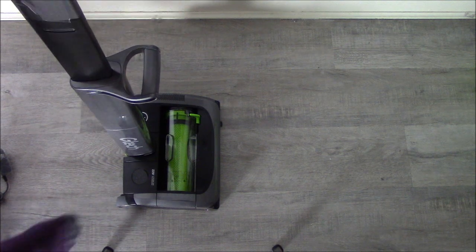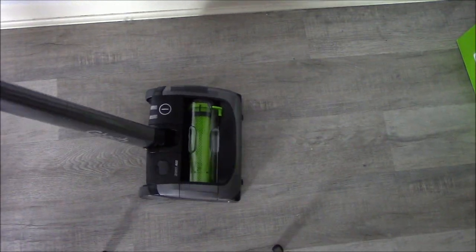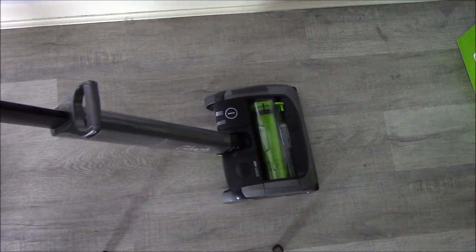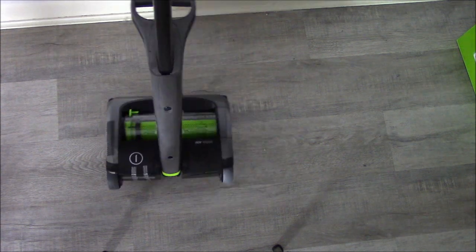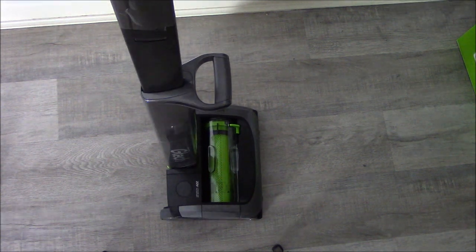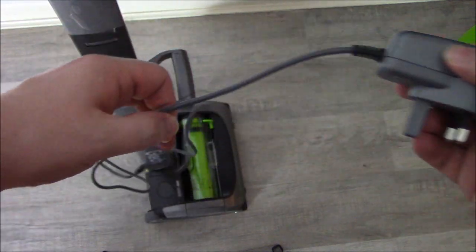On hard floor it makes a noticeable scraping sound when not running, but maybe when it's actually working it'll be a different sound. I'm not going to turn it on yet — I'm going to charge it up and do a proper review. The charging cable is quite short, only about a metre and a half. I'm really looking forward to trying this — we've got quite a few dust bunnies and we've been using a sweeping brush and a small handheld hoover.